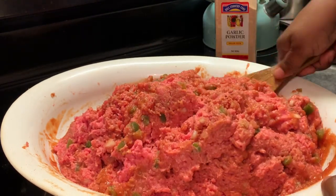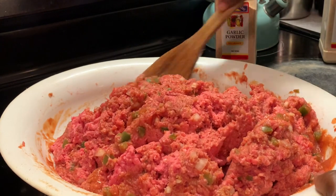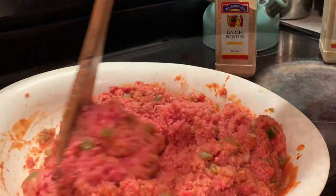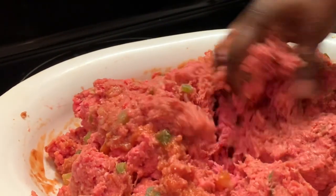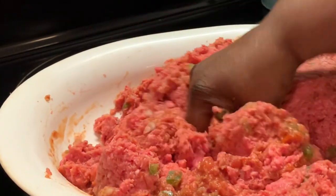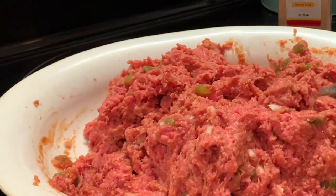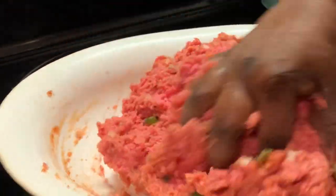We're going to continue to mix this up and I'm going to use my hands some. When you use your hands, you can kind of tell if the meat has been broken up. I'm going to finish mixing this and then we're going to go to our next step.